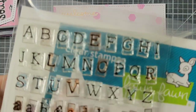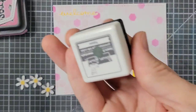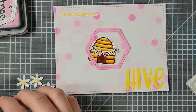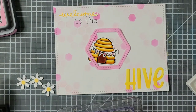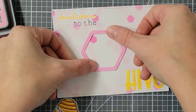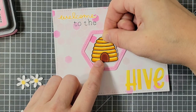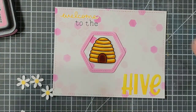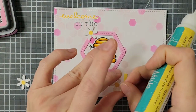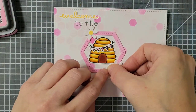Before I do anything else, I'm going to finish off the sentiment. I have the Smitty's ABC stamp set in my Lawn Fawn Hippo ink, and I'm going to stamp 'to the' using those letters. So the whole sentiment reads 'welcome to the hive.' I thought that was a really cute baby card. I also have some flowers die-cut from the little die set that came in the kit, and I'm coloring the centers with one of my yellow markers, then cupping the flowers in my hand to give them more dimension before adhering everything down.